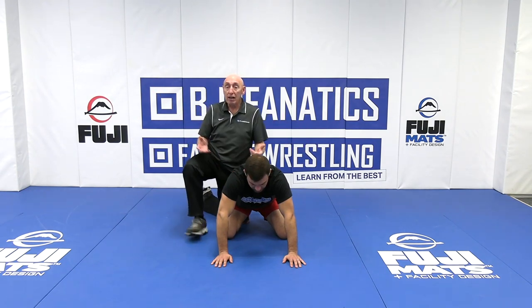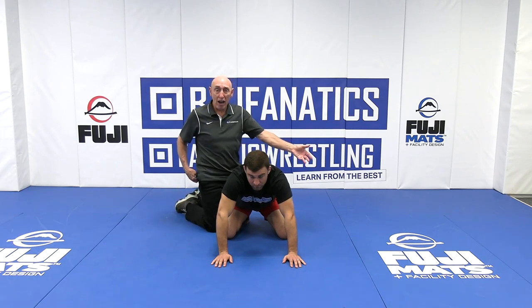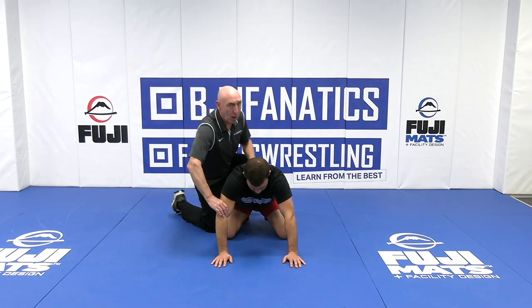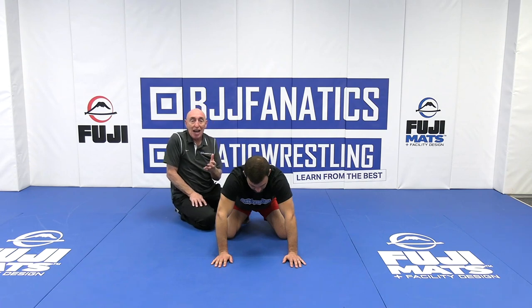Why aren't you over here? If you're a six on this side or a six on that side — over here on the normal side, he gets away. Over here on the opposite side, he doesn't get away. Why are you riding normal side? Everything should be opposite side. Riding opposite side doesn't make you any better — it makes him a lot worse. And you're foolish if you don't learn that. Ride opposite side.